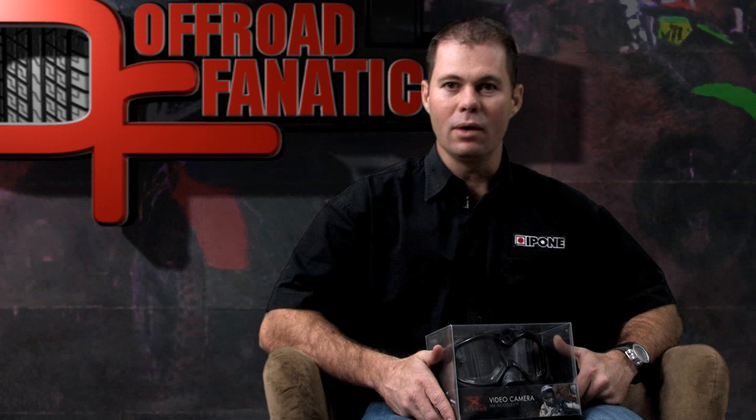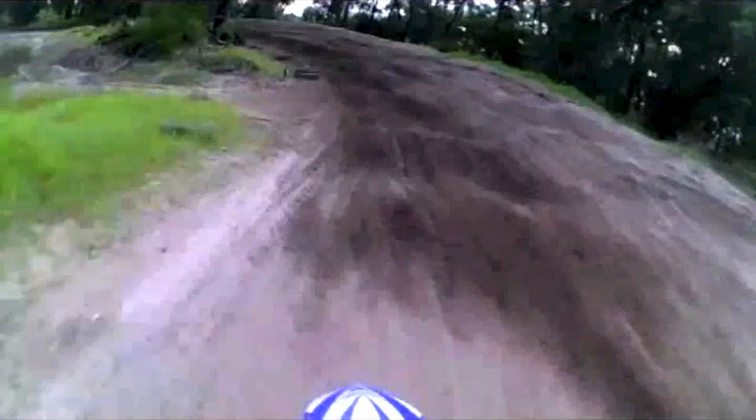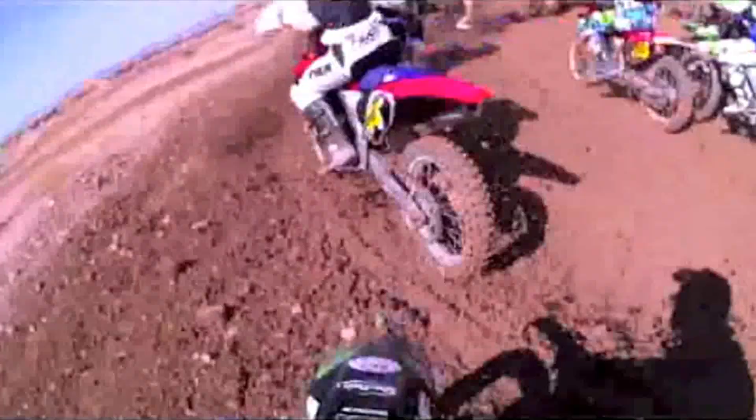Hi, I'm Ryan from DMD. We're the distributors of this awesome new product from Liquid Image. It is a 720 HD set of goggles that allows you to film yourself and your mates riding, and doesn't get in the way like a lot of the other conventional cameras that are externally mounted. This gives you true point of view footage of yourself and your mates riding.